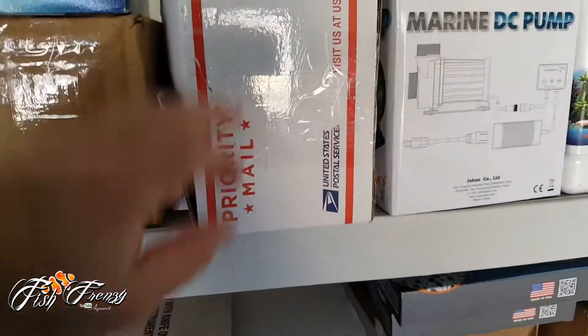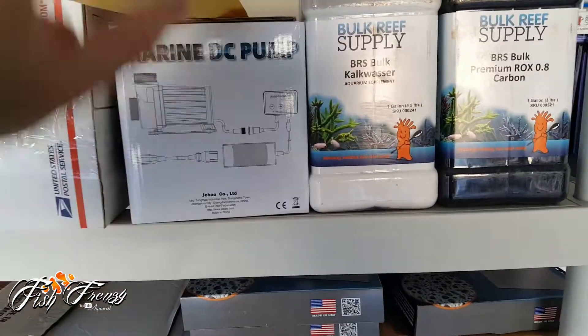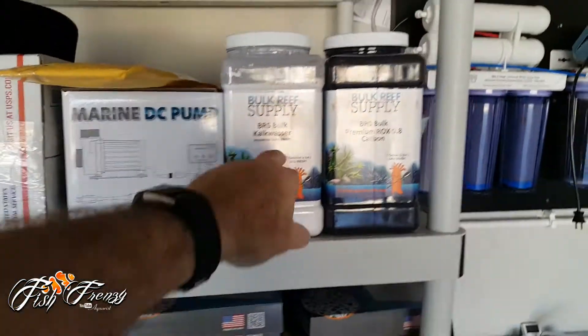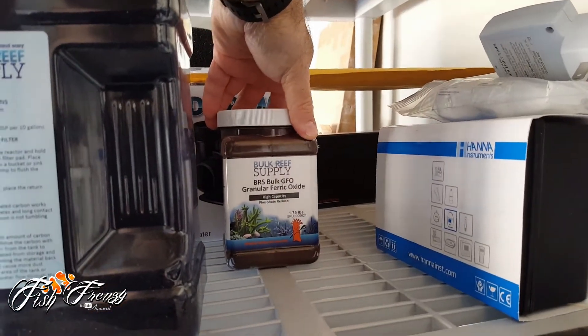Got the Tunze Osmolator. I don't even know what's in this box — oh, more PVC parts. Got a DC pump here, this is an acrylic — a couple of acrylic rods in this thing. Got some kelp, some carbon. Let's see what else we got — some GFO.